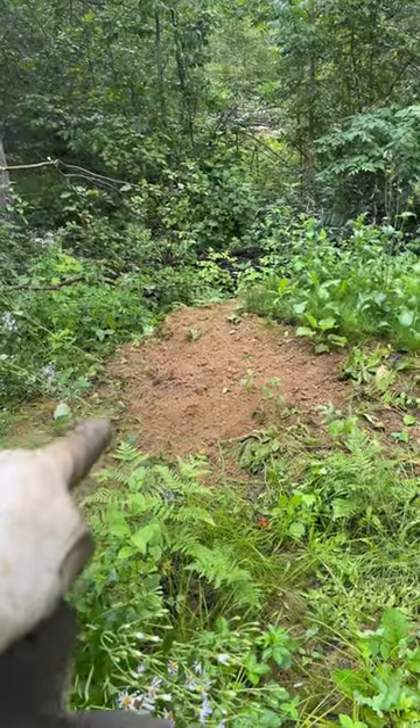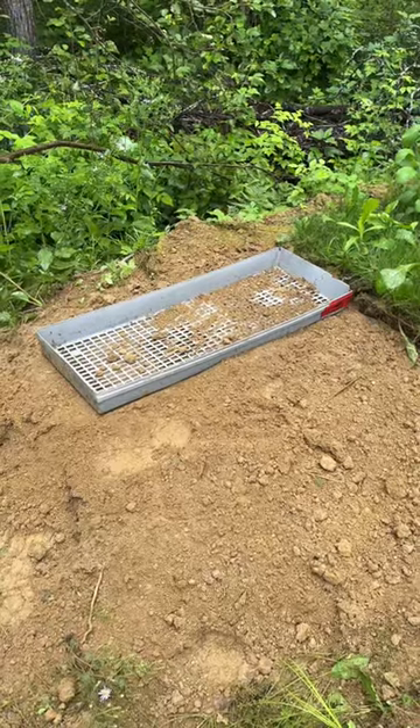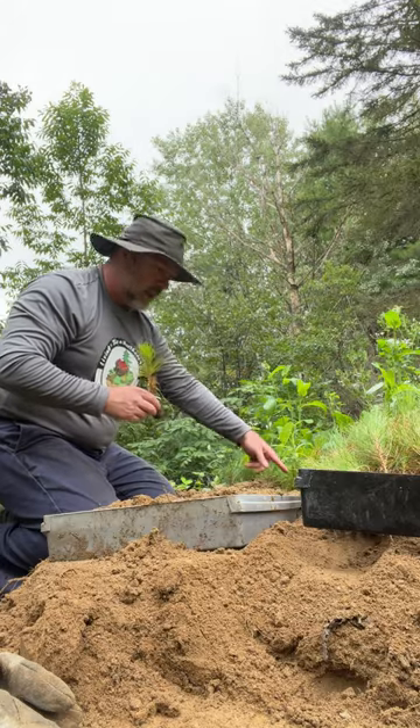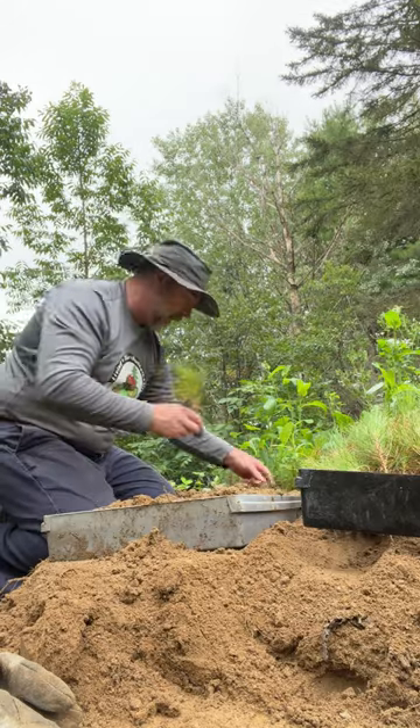First, I need to make a level spot over here to add two more containers. Got the first tray flat — I just used the tray to level it out. I'm going to put six across and 15 deep, I think. One down.